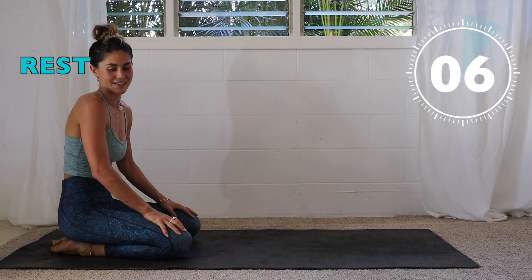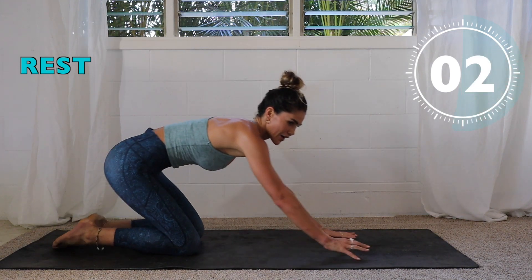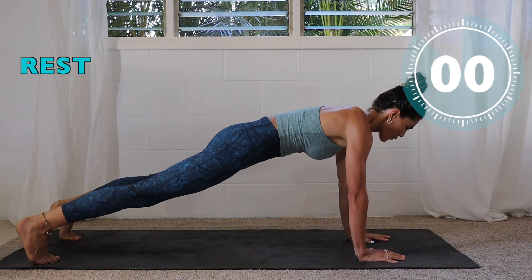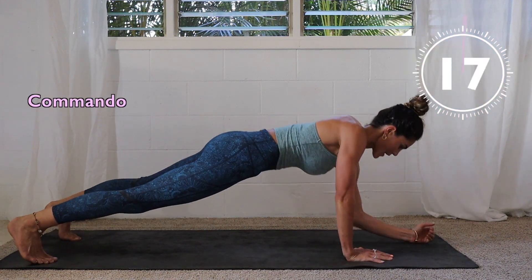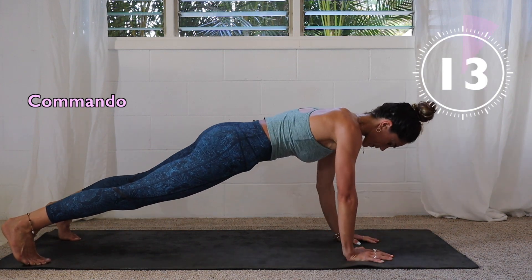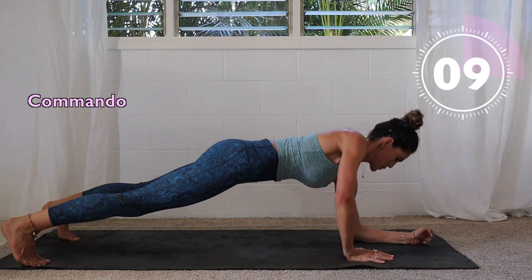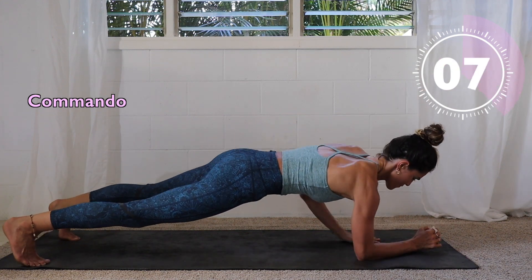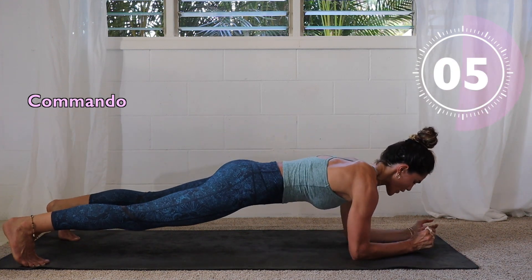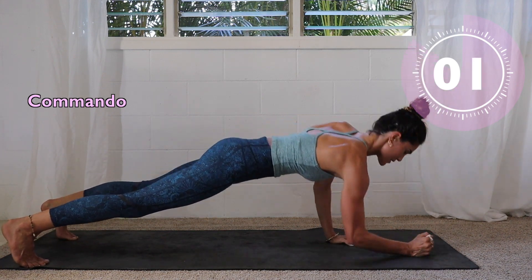Get our last round of commandos before we move on to shoulder taps. Here we go — three, two, one. Last lot of commandos, you got this! Burn out those shoulders, feel it in the core. Three, two, one.